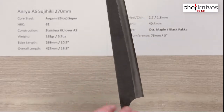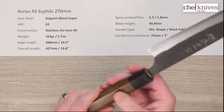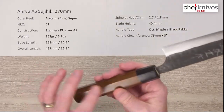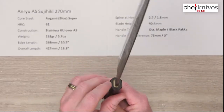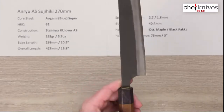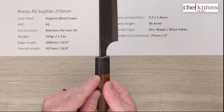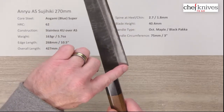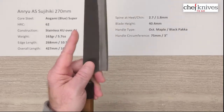Blade height is about 40.4 millimeters, so there's plenty of clearance if you would use it on the board. The handle is a nicely finished octagonal — they say maple. It's either dyed or stained maple, or it might be walnut, but it's a nice looking handle with a nice tight grain. You've got a black pakkawood stabilized wood ferrule, with a nice fit and finish on the tang install going into the handle. The handle circumference where the two materials meet is about 75 millimeters or three inches, and you've got a pretty generous shape from the choil into the neck — a nice spot for a pinch grip.